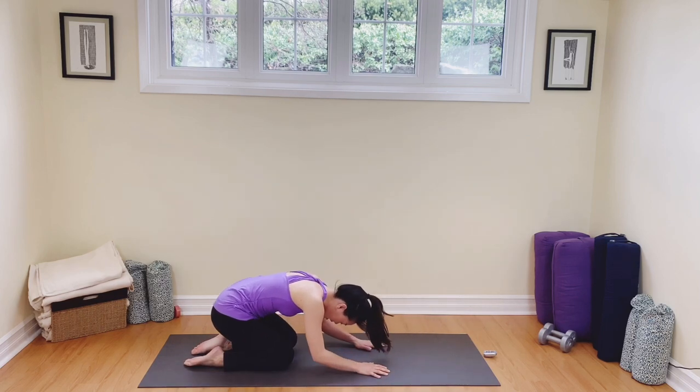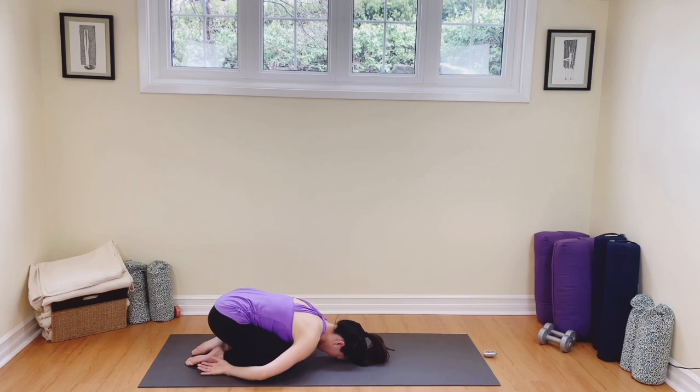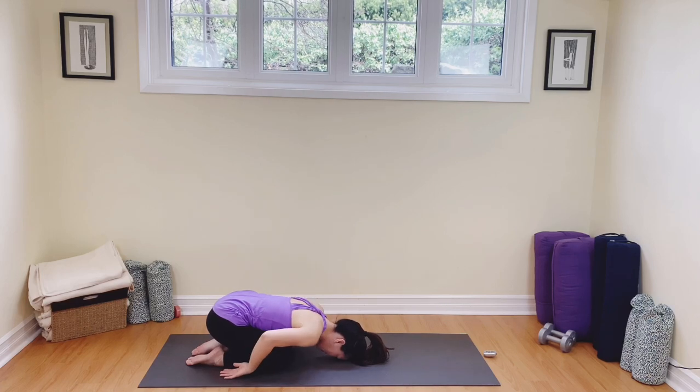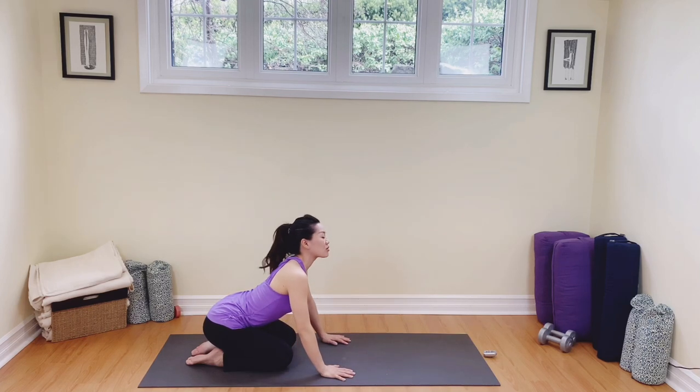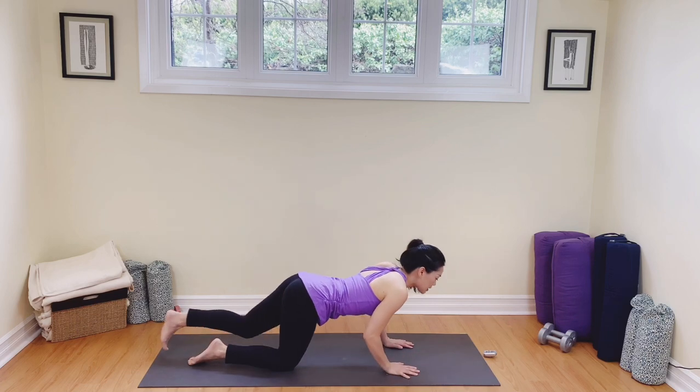Melting those hips — this time shoulders are going to melt over those thighs. Breathing in and out here. One more breath, in, softening the face, melting the shoulders. Well done. Take your hands to the mat, gently press yourself up.